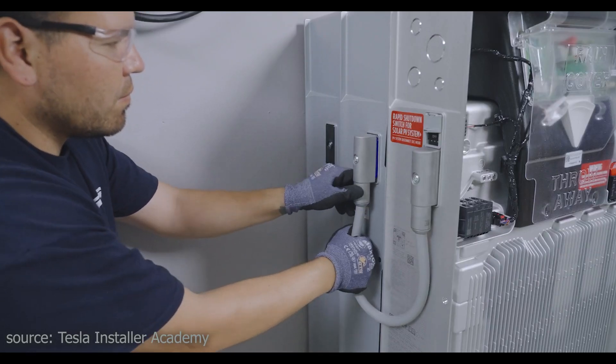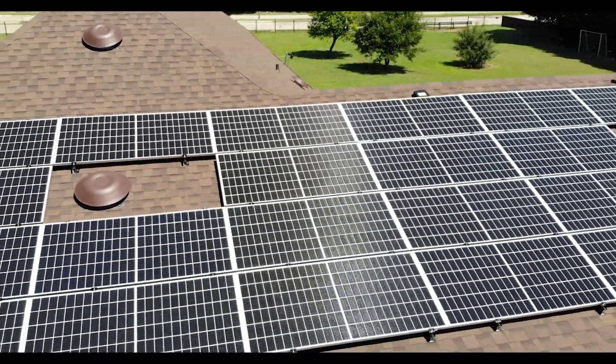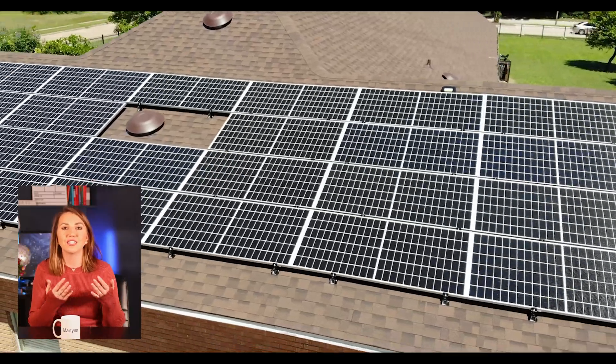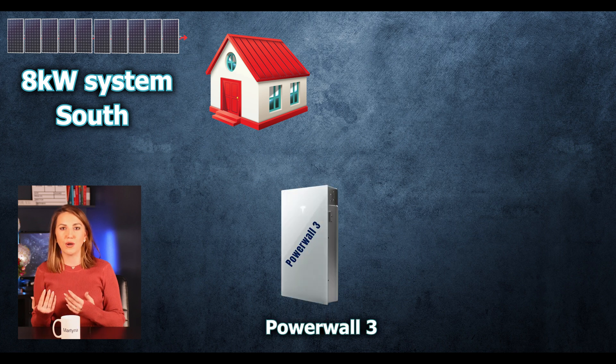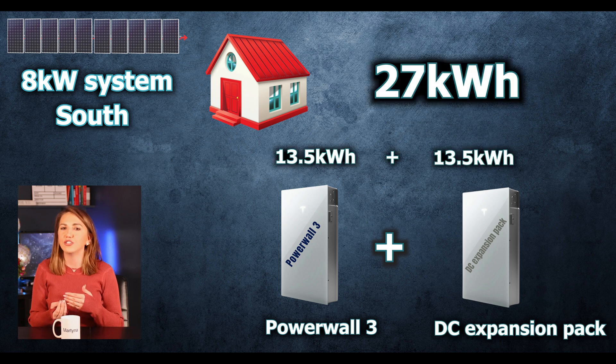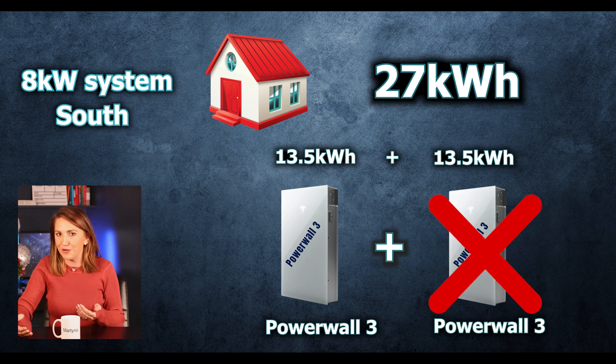Now let's look at different scenarios to understand which setup is best for you. The Powerwall 3 is your all-in-one solution providing both power storage and conversion — excellent for smaller to medium-sized homes with moderate energy needs. For example, if you have a small home that needs an 8 kilowatt system facing direct south, you can start with one Powerwall 3 and then add DC packs if you need extra juice for extended outages. It makes no sense to add a second Powerwall 3 and another inverter — that would be wasteful.